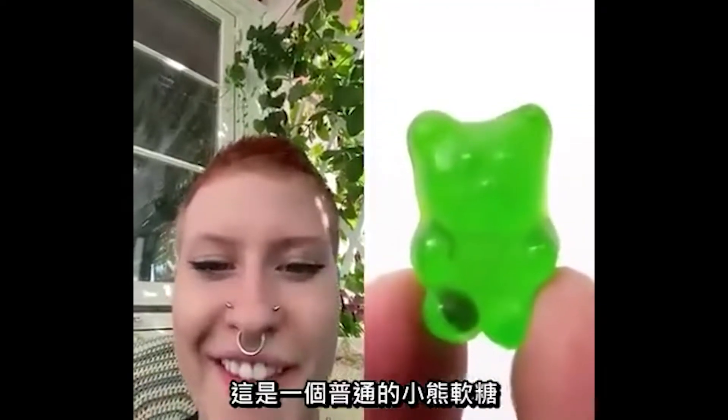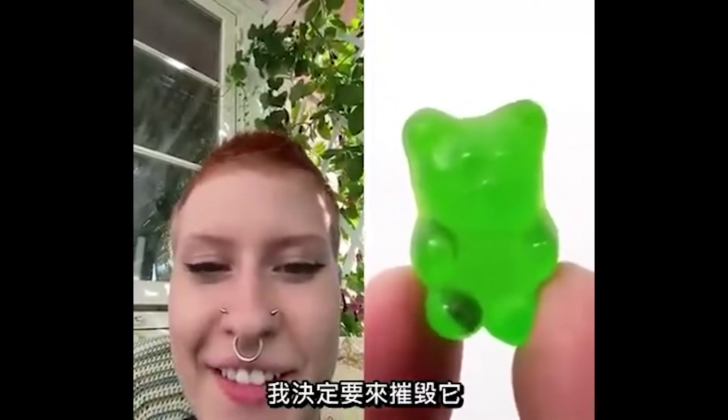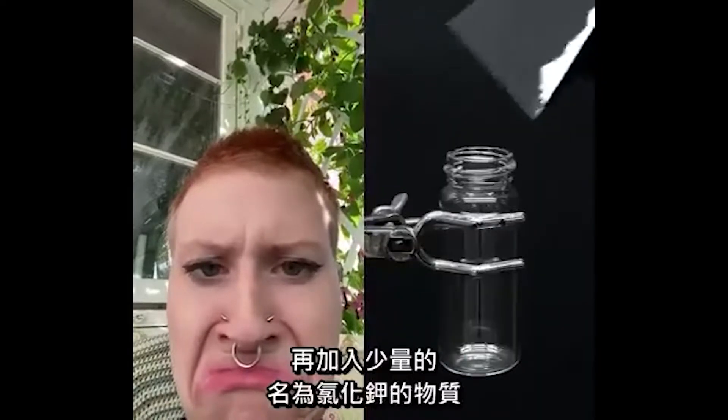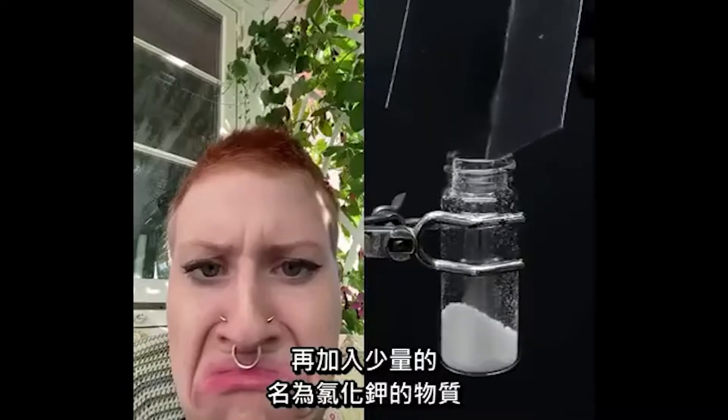This is just a regular little gummy bear, and I've decided to destroy it. To do this, I just have to get a vial and add a small amount of something called potassium chlorate.